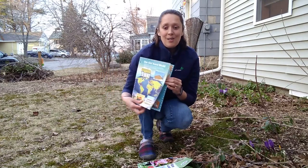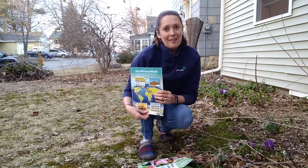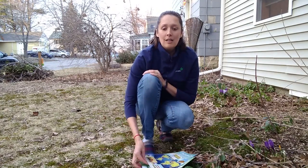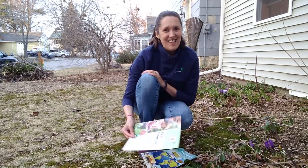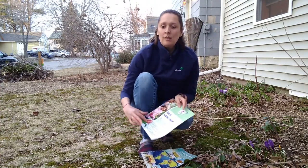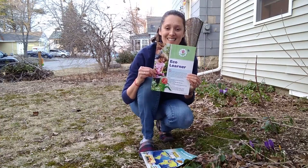Welcome to all the girls watching this video from all around the country and the world. Today, we're going to make a nature circle for Daisies. This is an activity from step two of the Go Learner badge for Daisies.